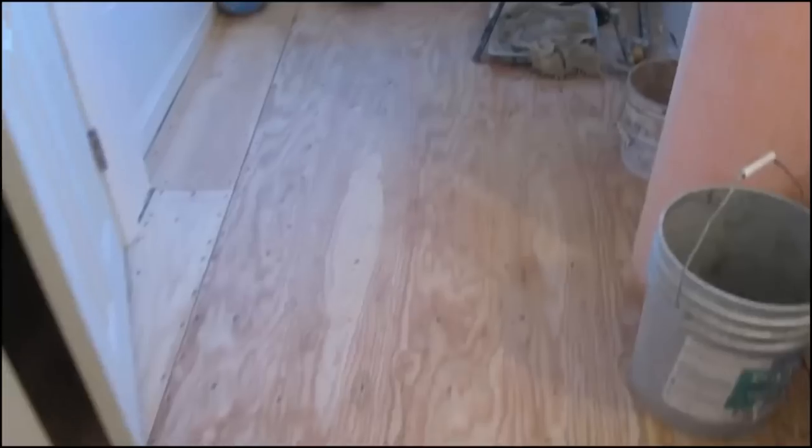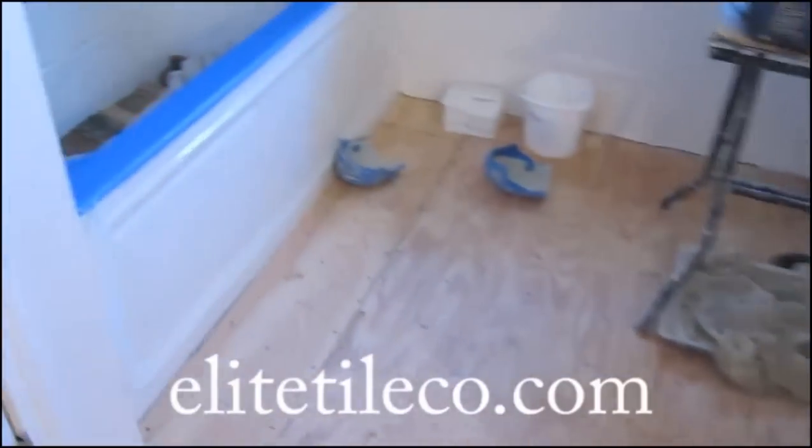Another bathroom to do here. This is all going to be walls and floor done in three by six marble subway tile with a kind of a satin finish.